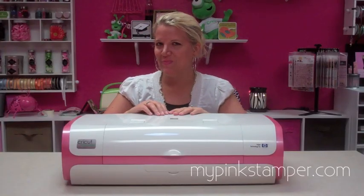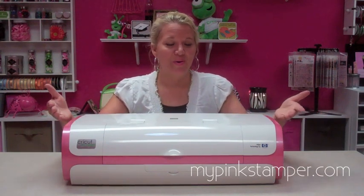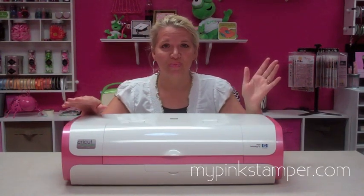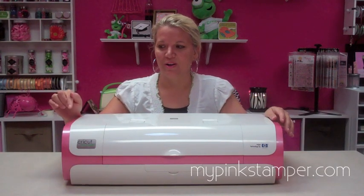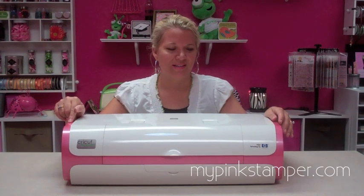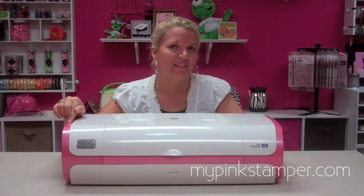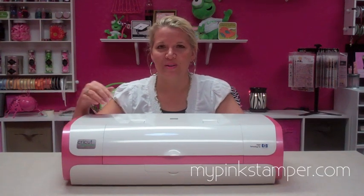Here I am with my new pink Cricut Imagine. My Imagine's not new, but the end caps are new. They will be available in different colors — I'm not sure of all the colors. Carly's hoping for purple, cross your fingers. I'm sure there'll be a Cricut Green, maybe blue. Just keep watching Cricut.com to see when they come in stock. These were available for $19.99 — they're normally $20-something but were on sale when I saw them. Check Cricut.com in the products section, or for the direct link go to MyPinkStamper.com and look for this post.